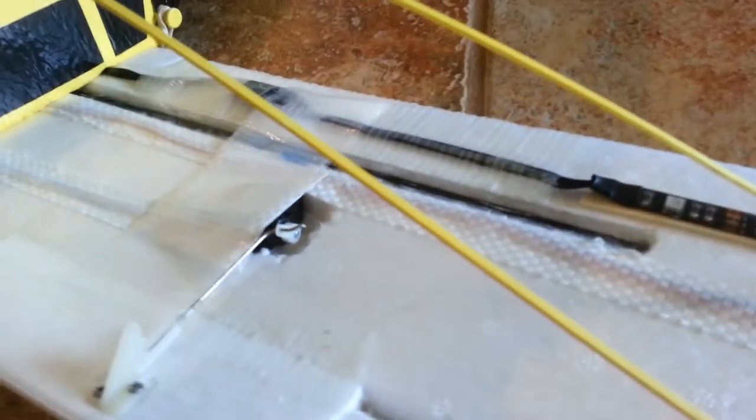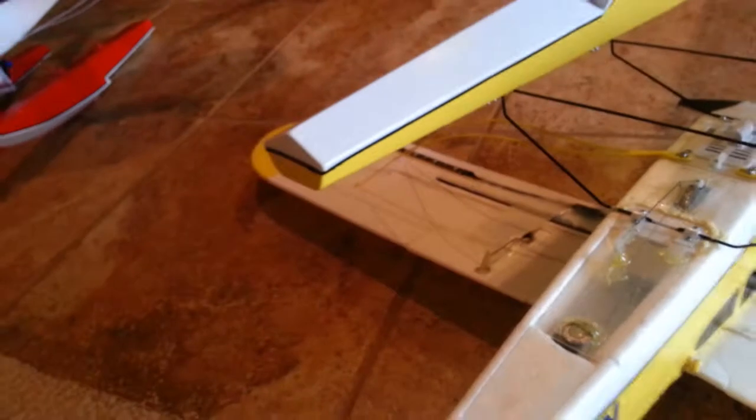And the flaps, I just put a hinge tape on the bottom. I've got lights on the bottom of the wings too, and they look really good in the dark — they're super bright. And I put a carbon fiber rod through the wing so that the wings do not rip off while I'm flying.